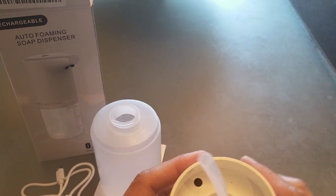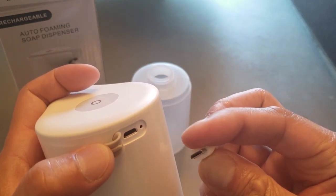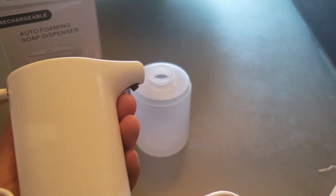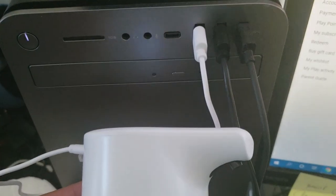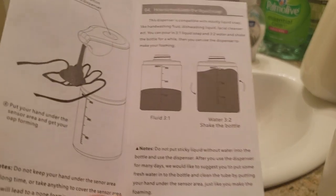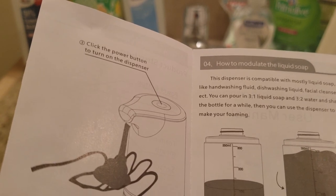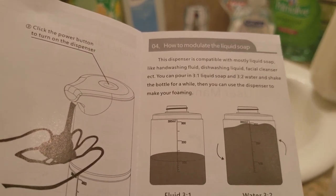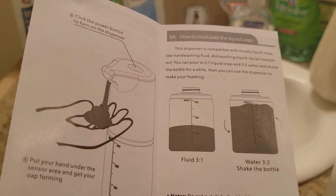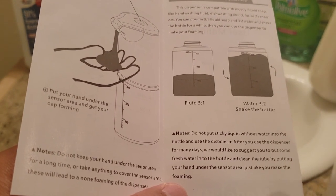This end is the charge port — let's go ahead and charge this bad boy up. It's connected and charging, and the light blinks on and off, which is really cute. According to the manual, the dispenser is compatible with most liquid soaps such as hand washing fluid, facial cleansers, etc. You can put in a 3-to-1 ratio: one part liquid soap to three parts water. Do not put soap in without any water.